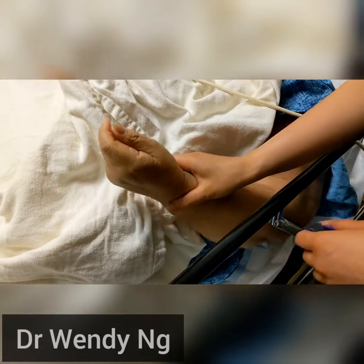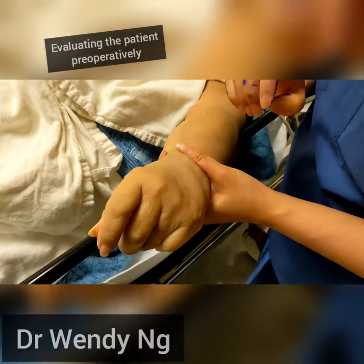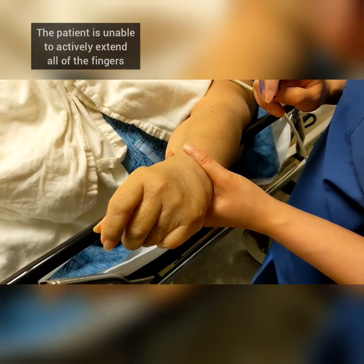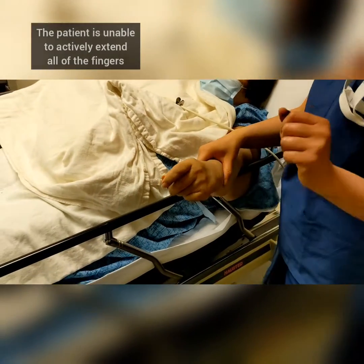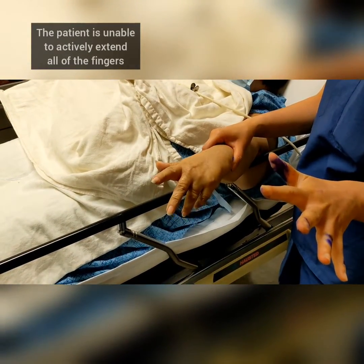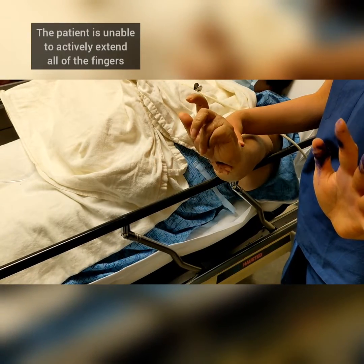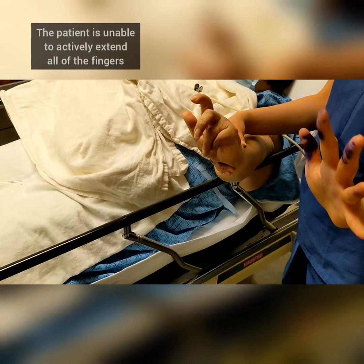Okay, so here we have a patient who has difficulty extending her fingers. Can you open your fingers out all the way, as much as possible? Good. Can you bend your wrist backwards? Good. And try to straighten your fingers as much as you can.